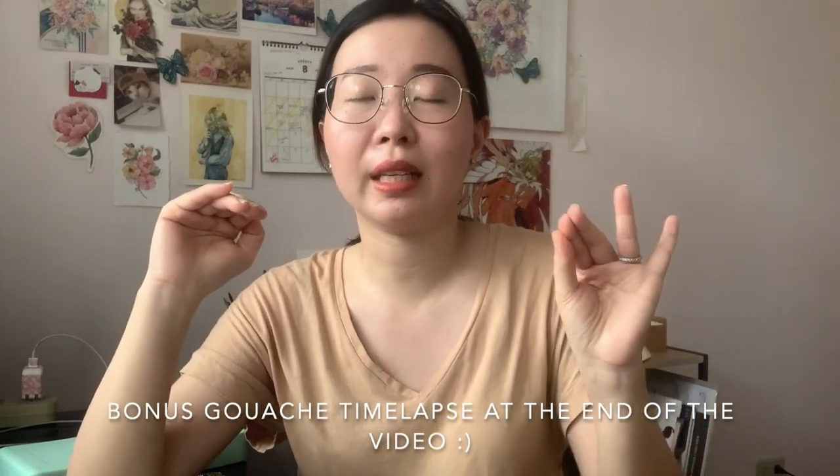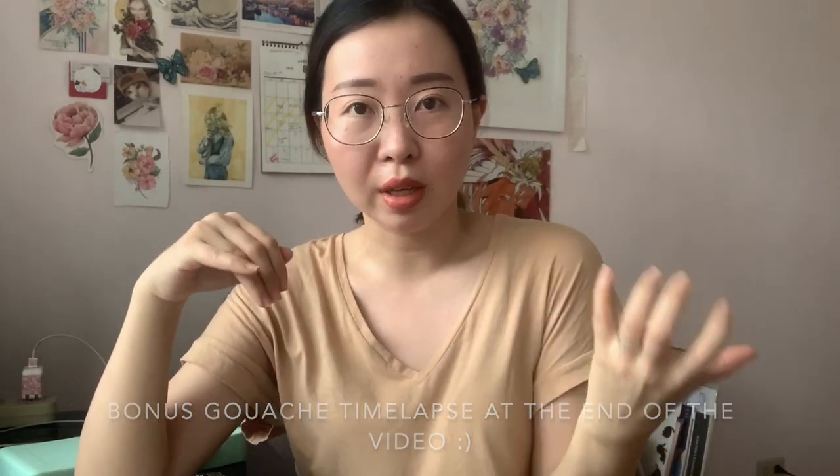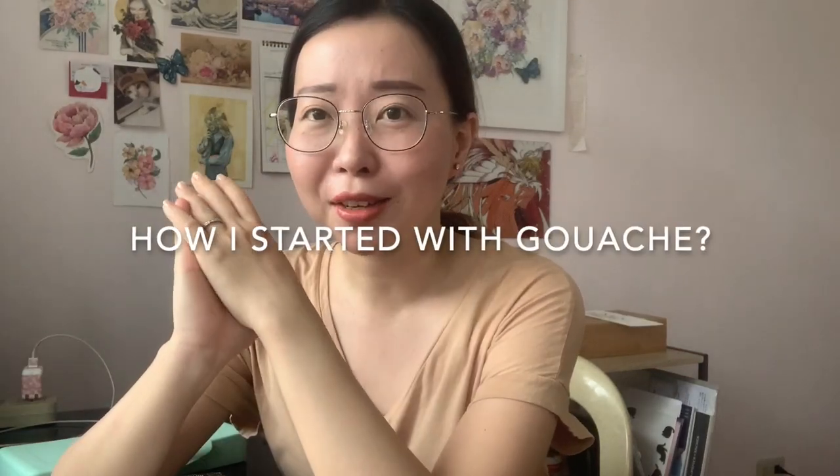You can layer colors on top of one another and you won't see the bottom layer. You treat it as if it's acrylic, and it also dries to a matte finish. That's the big difference between watercolor and gouache. Watercolor feels very airy and dreamy, while gouache is very vibrant — it's like painting with poster color.